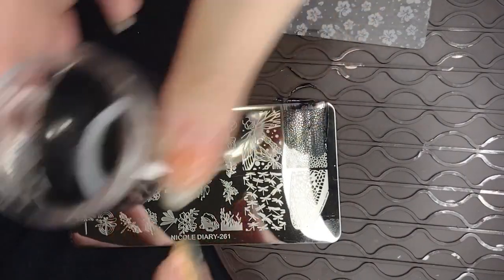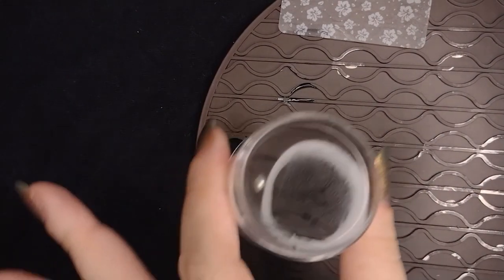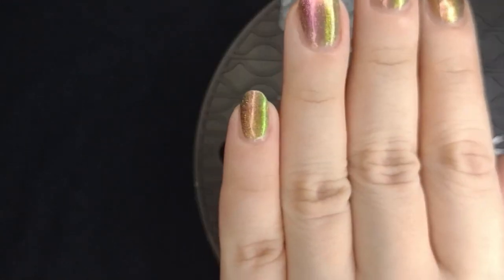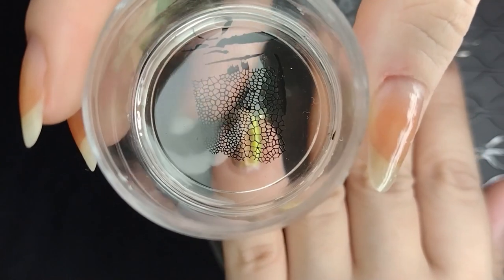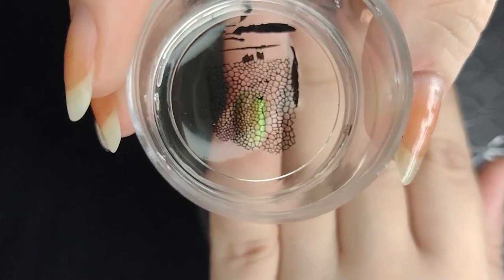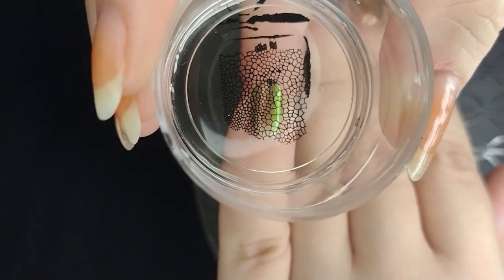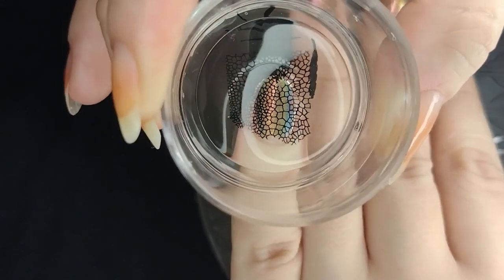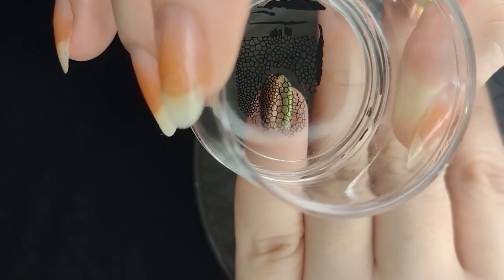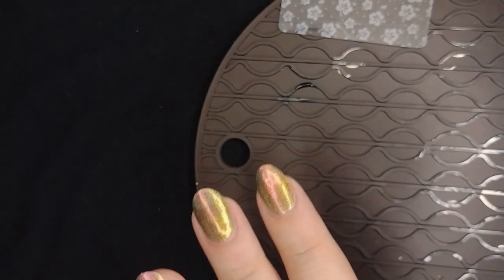I try to just bounce the stamper over the plate to pick up the design nicely. For my pinky nail, I'm picking up the design that mimics the wings of the dragonfly and checking where I'm placing it. I did mess up a little bit — the tip of my nail brushed up against the stamper and picked up the design, generating a little gap before I stamped. That's why I have a gap at the top. I also had a gap at the bottom I didn't love, but we can always clean it up later.